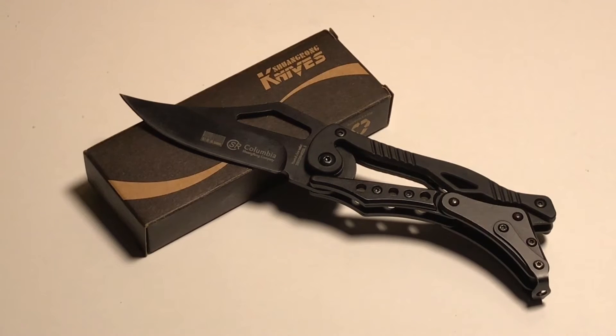So this knife right here, it reminds me of a Smith & Wesson knife that I seen the other day. It was about $35, and I don't want to pay that for a knife. So I got this.